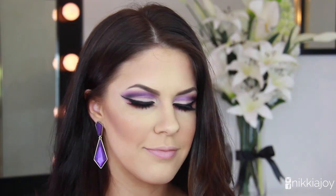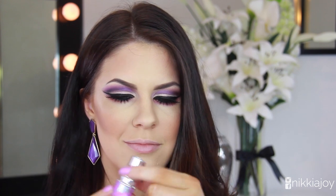For lips I'm using the Coquette lipstick from Lime Crime — it's sort of like a pinky-undertone, corally, nude-ish kind of color. I'm using this as a base color before going in with a sort of fluoro pink lip gloss.